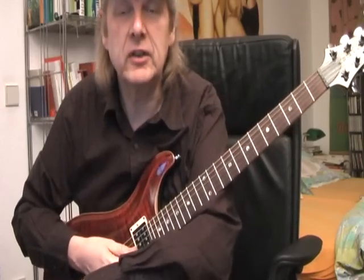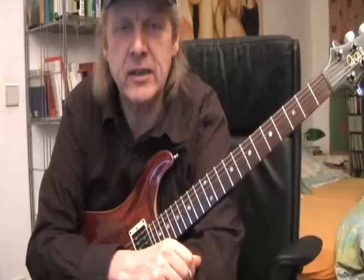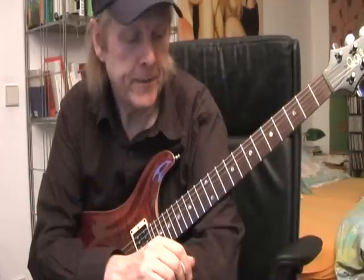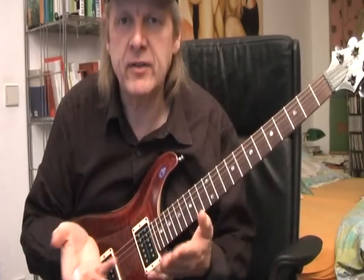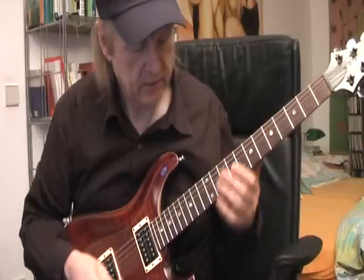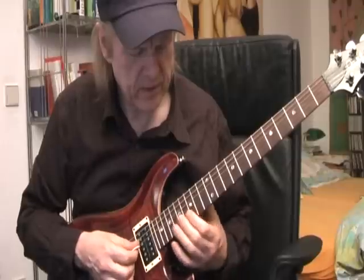Hi folks, this is Ziggy, nice to see you again. In my last lesson I did a kind of call-and-answer play with you and a lot of people liked it. Now I had the idea to improvise a little bit with you, just to have a little bit of fun. I took out my old Viva Forever playback and you can play on top of it if you play pentatonic. I want to take the five pentatonic notes from the E minor scale.